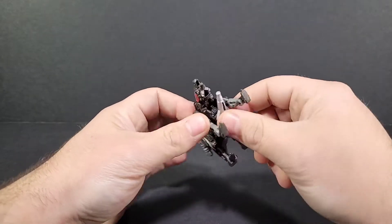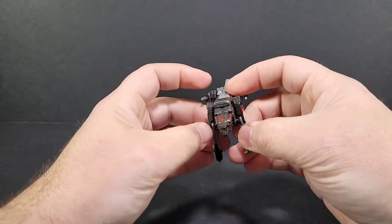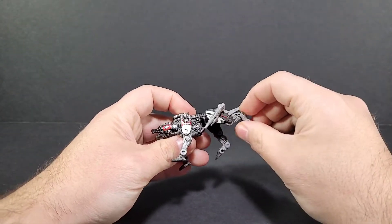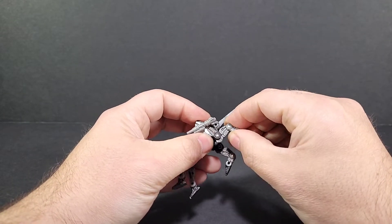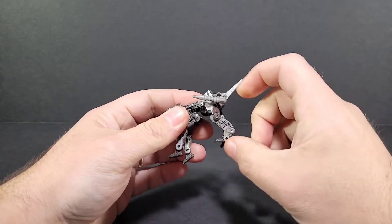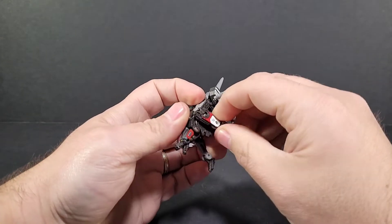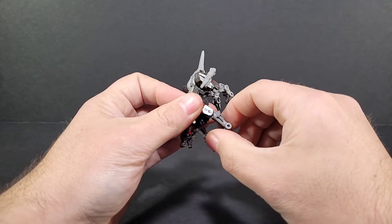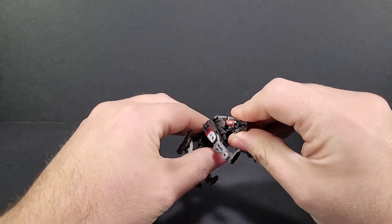I'm not really into that under-rocket look, so I'm not going to use that. Articulation on the figure — you've got lots of it. You've got the upper joints, you've got the knees, you've got the feet, and you even have another joint at the ankle. So you've got a lot of articulation on the back legs. The tail can go up and down, and same on the front legs — ball jointed up top, with knee bends and an ankle joint.